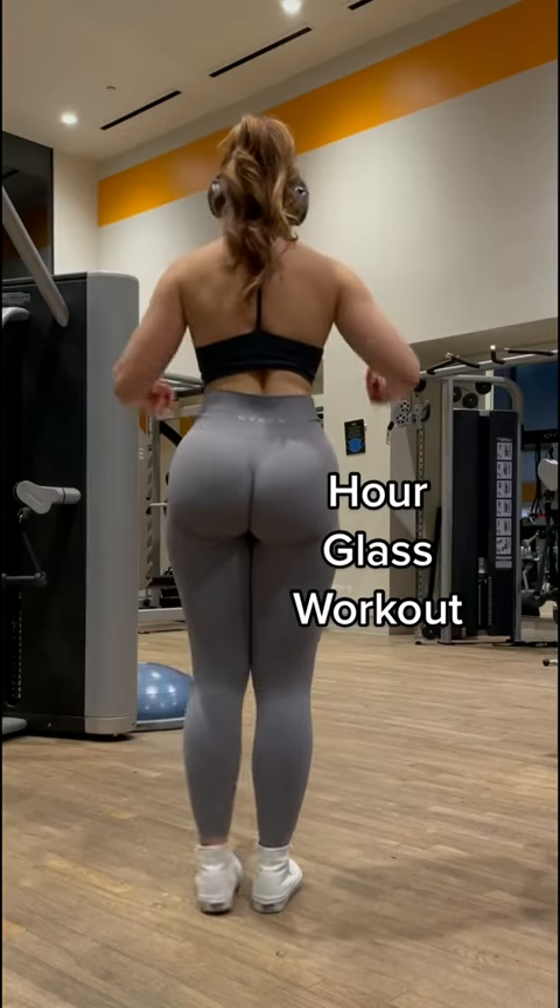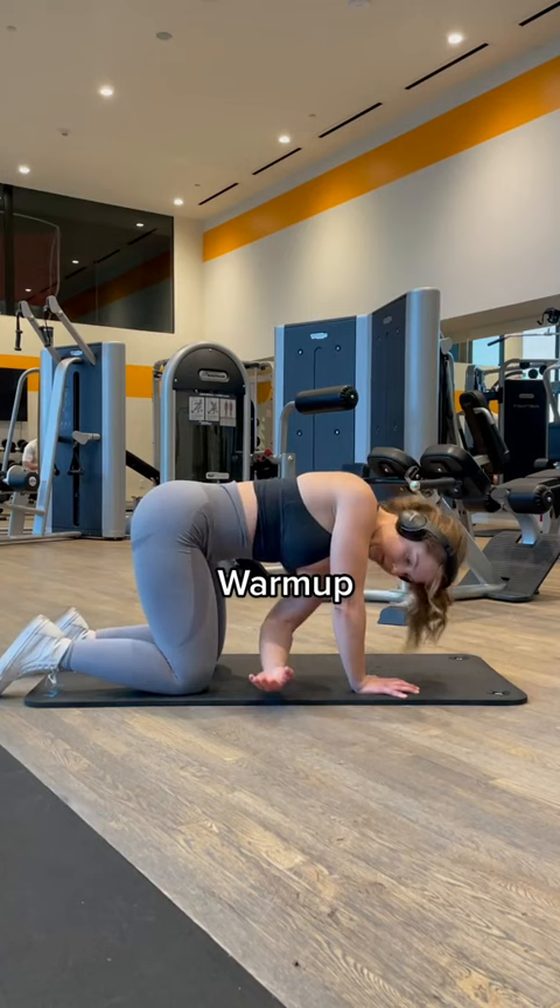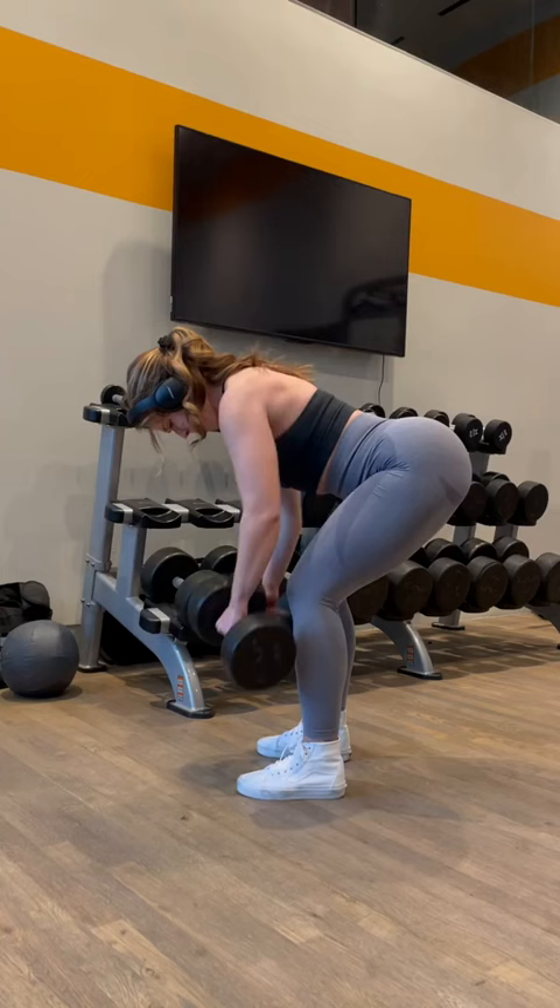I'm trying to build that hourglass and fill that thing up with some sand. Here's a back workout for you. Number one, don't be crusty and dusty and skip your warm-up — I know you're doing it.